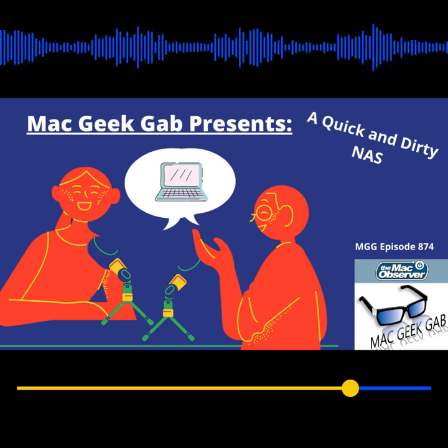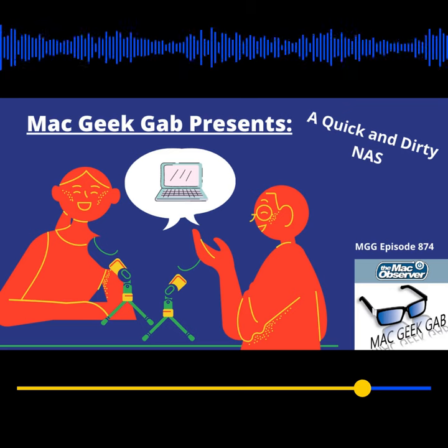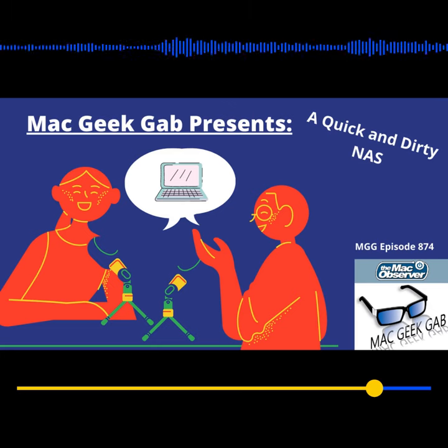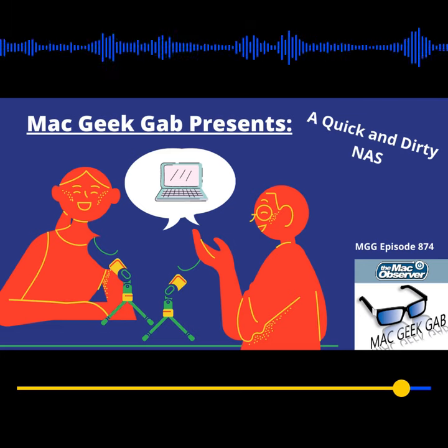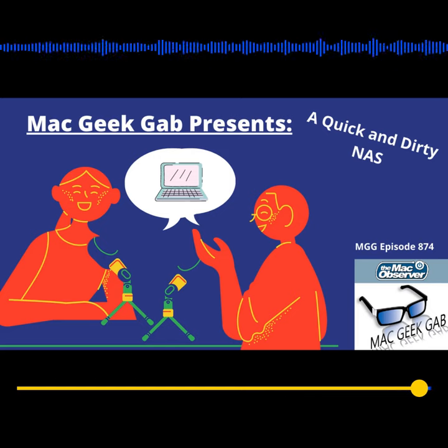It's kind of a quick and dirty NAS that's probably only about $130 all told between the router and the USB drive. So just a quick suggestion to everybody out there, if they want to get into that NAS-type game and not have to spend several hundred dollars to get a NAS device. Yeah, thanks guys. Thank you for that — I like that.